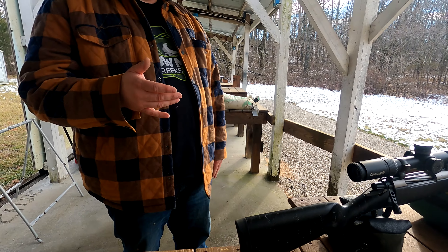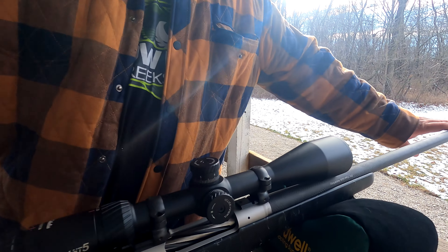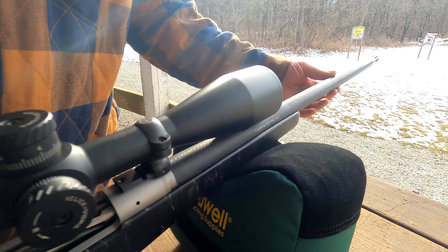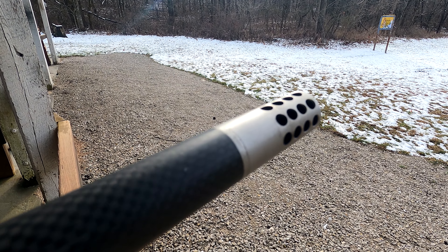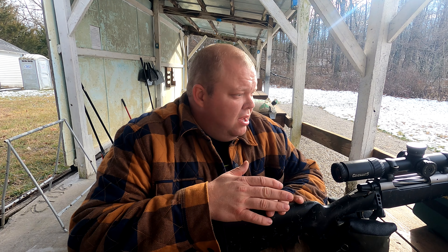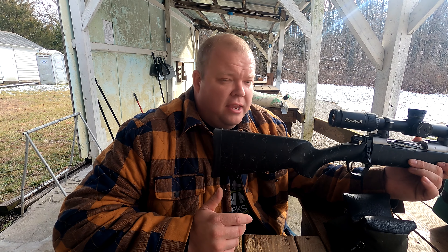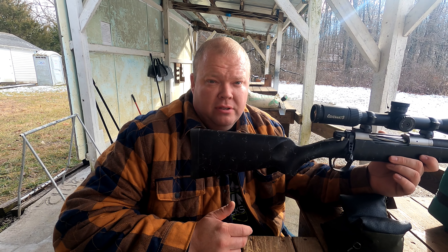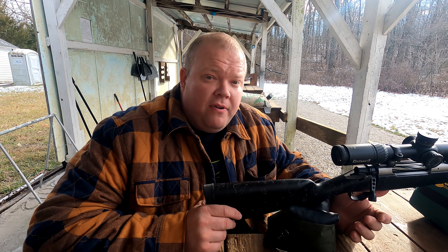This thing has a carbon fiber barrel wrap and a muzzle brake — come over here and check out this muzzle brake. This is actually a Christiansen Arms rifle. It is a very, very nice rifle, extremely lightweight.